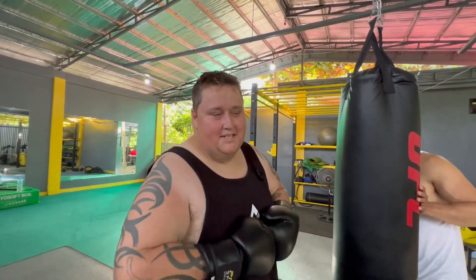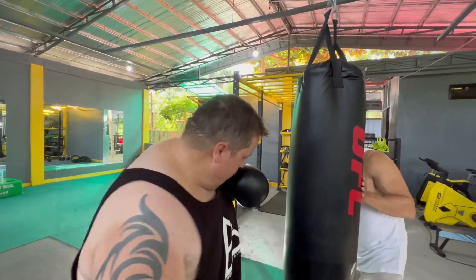I actually set my rounds to one minute and ten seconds so that I have 10 seconds of rest built in. I'll show you one round right now so you can get going.